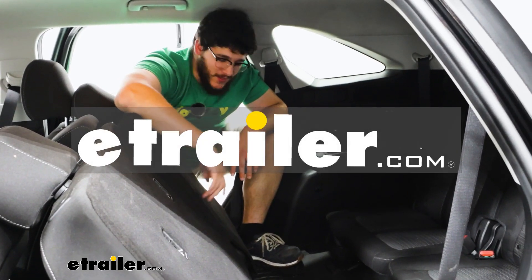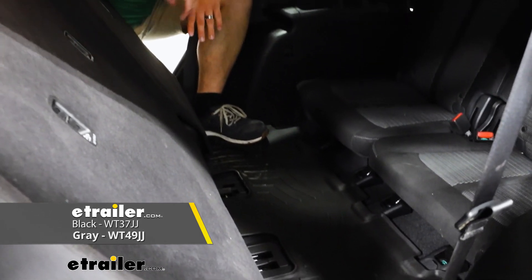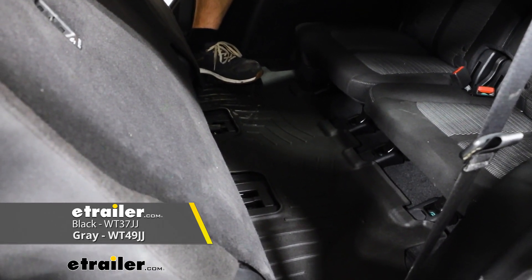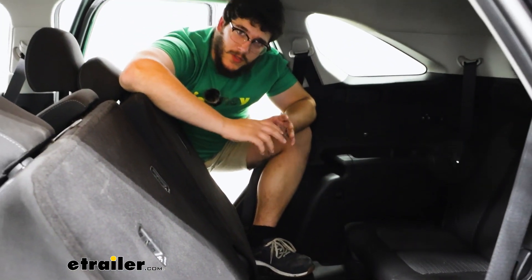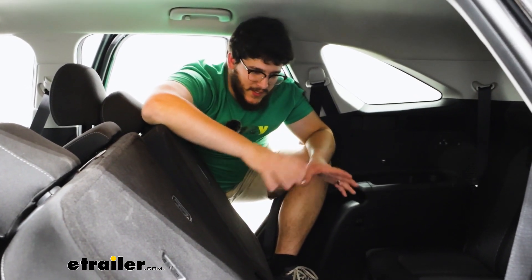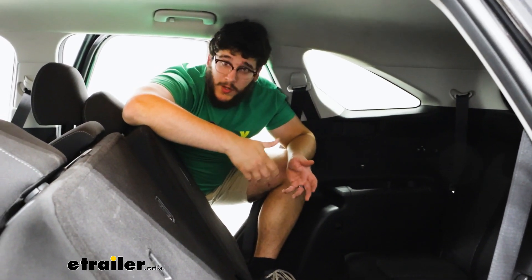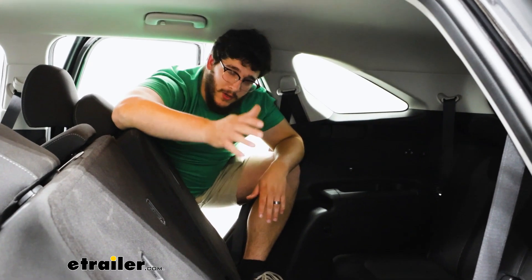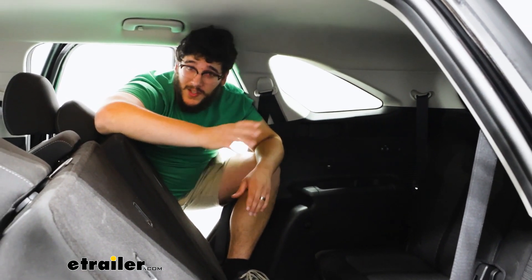Hi, I'm Adam with The Trailer, and today we're talking about the WeatherTech third row custom floor mats and our 2023 Kia Sorento. This is going to be a really good option for you if you're looking for something that's going to capture a lot of debris and prevent it from staying inside your vehicle, especially if you do have kids who are running around playing outside bringing all that dirt or water on their shoes inside your car. So let's check them out.